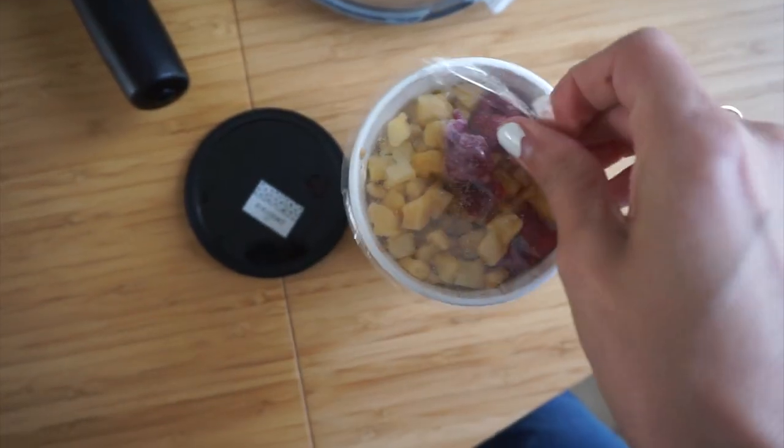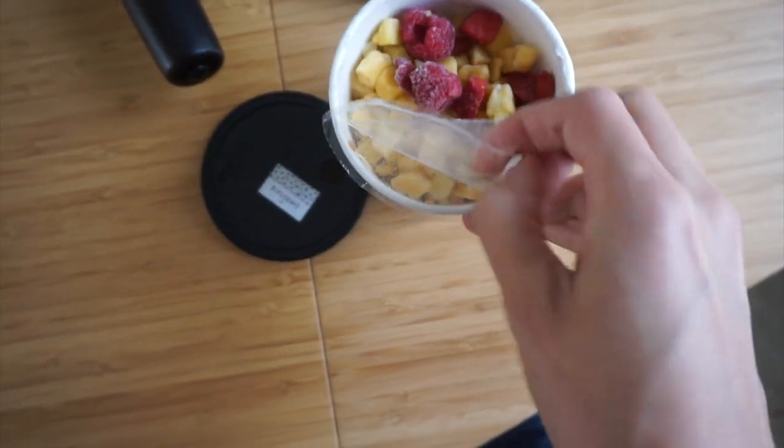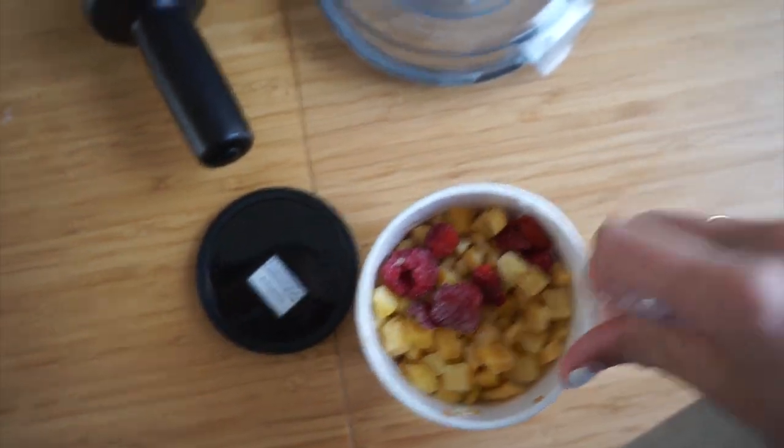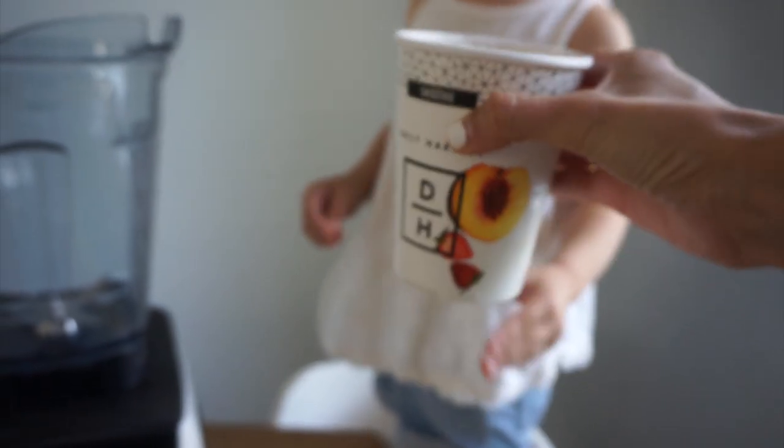I thought it would also be helpful to show you the blending process to see if this is something you'd enjoy — just walk you through how simple and easy it is. We're gonna try the strawberry and peach because Marlo really wants to try it. So we're gonna blend this bad boy up.